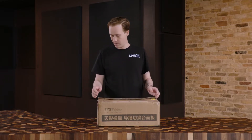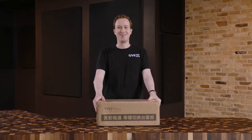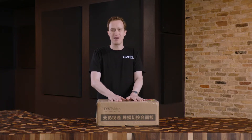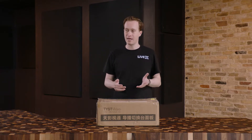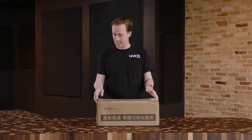I started to cut it open and realized that there wasn't another box inside, so this is what we get. This is going to be the smaller vMix control panel that they make. Later I'm going to unbox the bigger 4ME vMix control panel, which I'm also really excited about. So let's dive in, and I'll tell you a little bit more about it as we go.